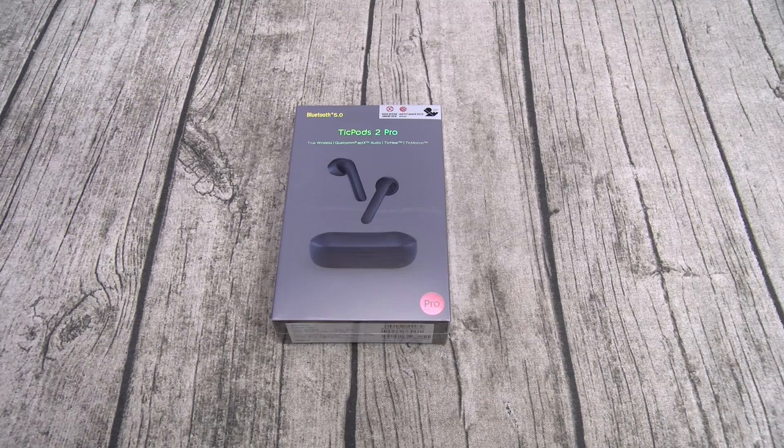You also got your regular touch controls, and there's an app available for Android and iOS. Now, what's the difference between the TickPods 2 and the TickPods 2 Pro? Five key differences. Number one: price. With the TickPods 2 you're looking at $90; with the TickPods 2 Pro, $125. Next: battery. With the TickPods 2 you got 23 hours of battery.